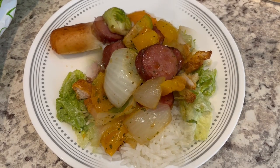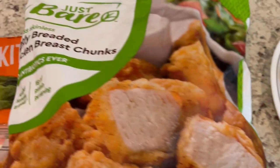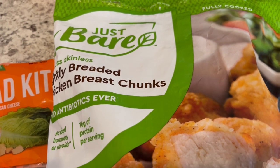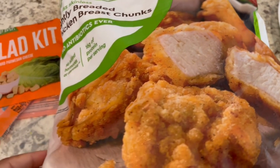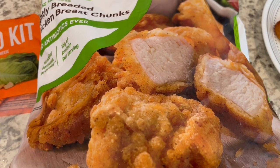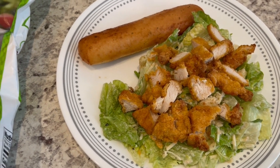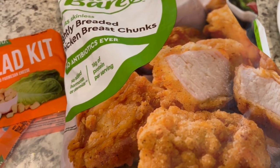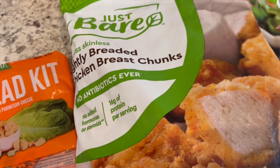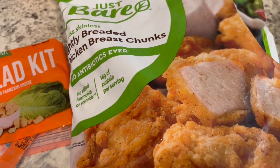For dinner tonight we are eating from our freezer. I have this bag of Just Bare lightly breaded chicken breast chunks that I got from Costco a while ago — never tried them until today. They kind of look like Chick-fil-A chicken nuggets but they don't taste like it, though they are very, very good. Much better than the ones from Sam's Club — the Member's Mark chicken breast chunks have a kind of pickley taste, and these do not. I would definitely buy these again.